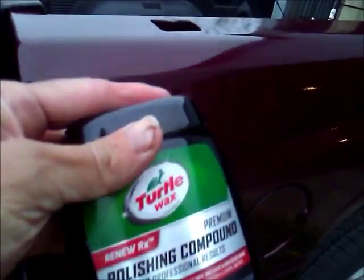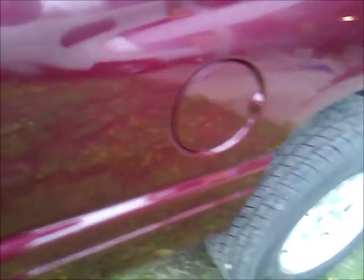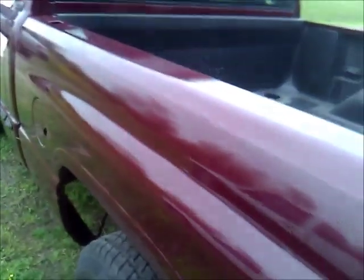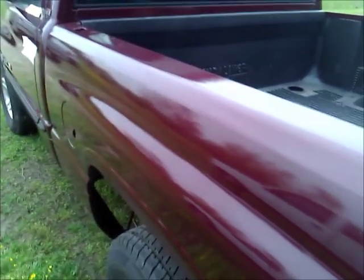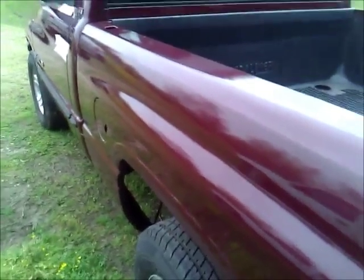The next step is we're going to use Turtle Wax and polish this. We've used the 3M compound to get the runs out and these are actually so good here I can't even really tell. I have to look real hard. The one that was on this hood that was sanded — you can't even see where it's at. We'll polish this up a little bit and then we have to wax it as well, because this truck doesn't have any wax on it — we might do that in a week or two.